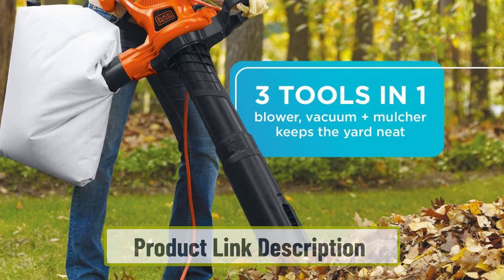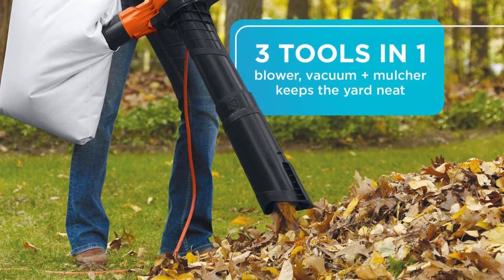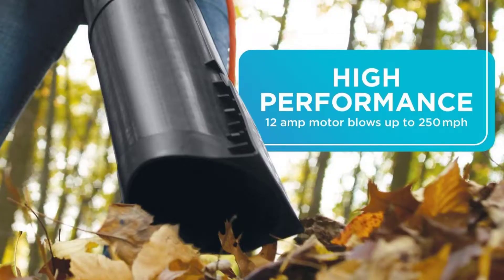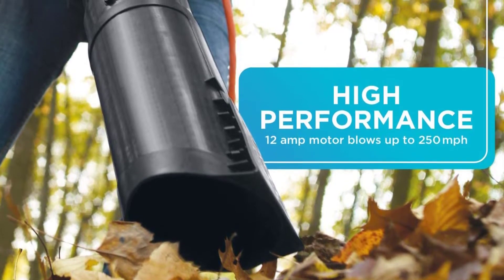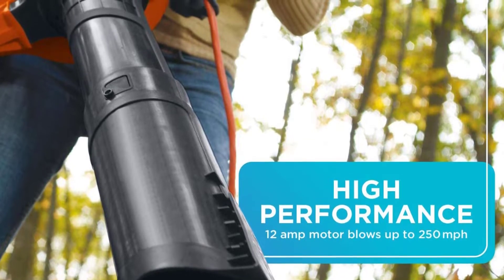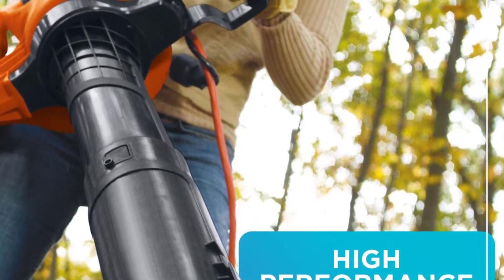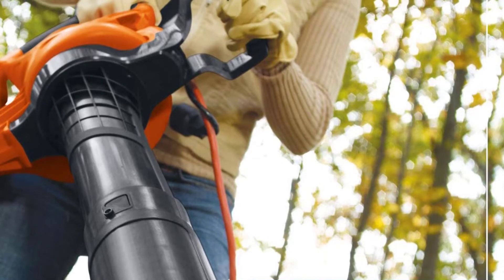With its powerful motor and durable construction, this tool is sure to last for years to come. The disposable leaf bag system makes it easy to clean up after use. The leaf vacuum is lightweight and easy to maneuver so you can get the job done quickly. It has high power mulching capabilities, grinding up to 16 bags of mulch down to just one. The high impact metal fan prevents clogging, and with a two-speed blower control and 68 dBA noise level, the Black+Decker Lawn Vacuum for Pine Needles won't disturb your neighbors.